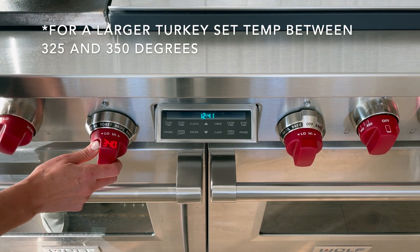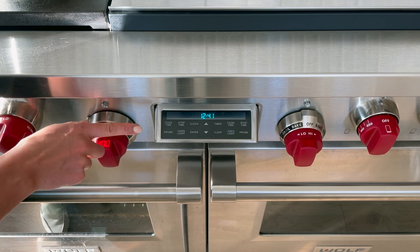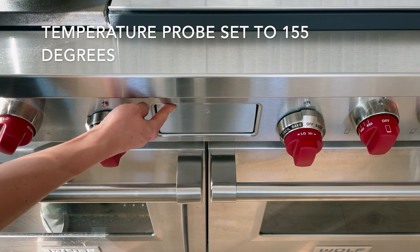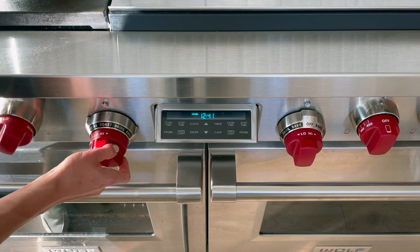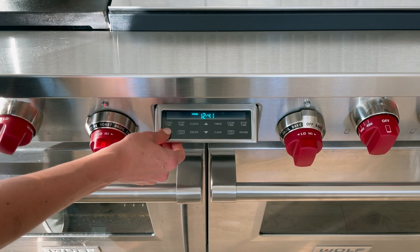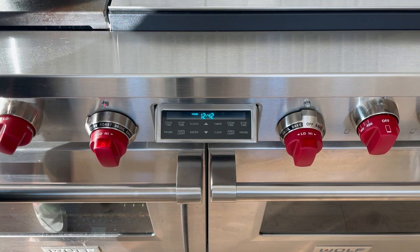We are going to select the convection roast mode. This mode gives us most of the heat from the top heating element, some from the bottom, and heat from the back convection fans — creating a really nice browning environment that will help brown the skin before the white meat overcooks. Since I've got a smaller turkey between 12 and 14 pounds, we can crank the heat up to about 400 degrees. Next, set the probe — hit probe, enter the temperature, and you want to get that white meat to 155 degrees. Hit enter and everything is ready to go.